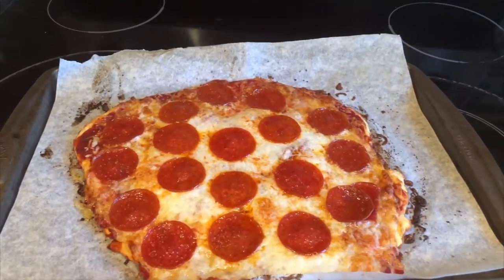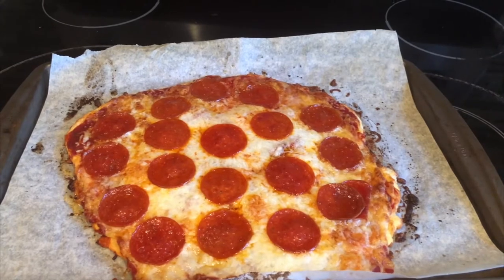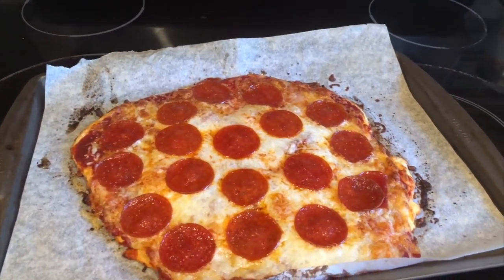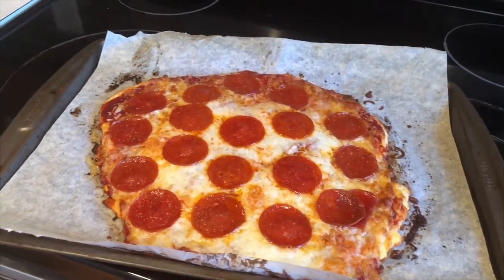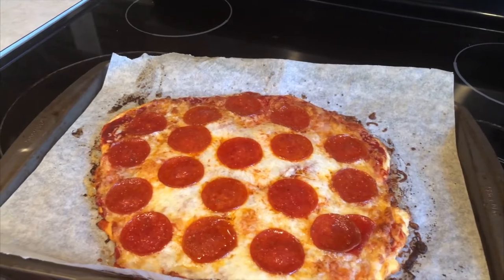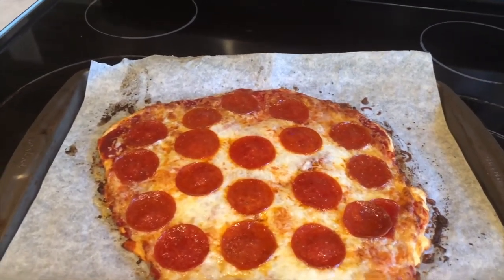Here's the finished product — it looks great. I just went with pepperoni and I'm sharing this pizza with my wife, so I kept it simple. But you can add whatever toppings you want on top and really have a phenomenal-tasting pizza.